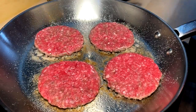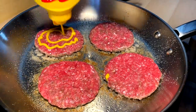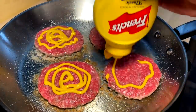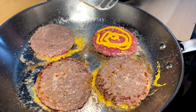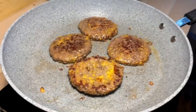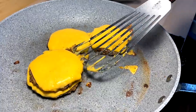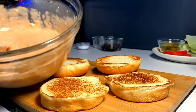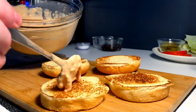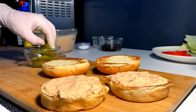About two minutes in on the first side — animal style needs a mustard grill on one side. Go ahead and get the cheese on these, then stack them. Let's build: got our spread — got to have a nice amount of spread on the bottom, and then for animal style you go pickles first.